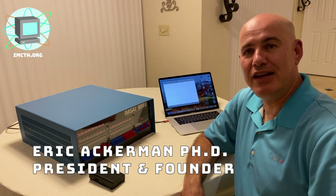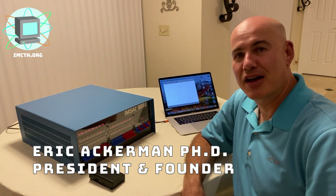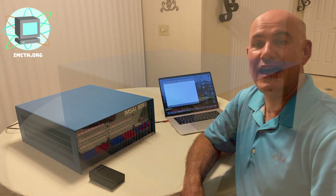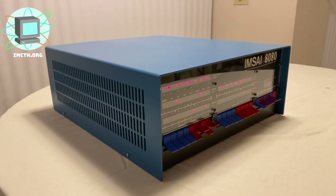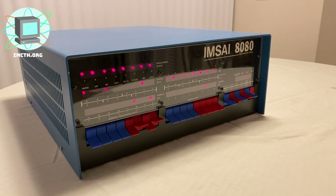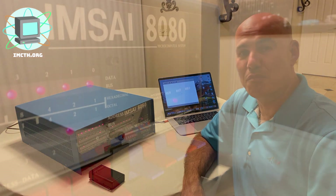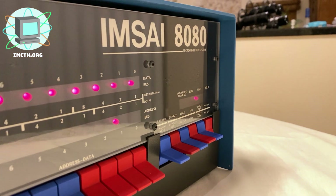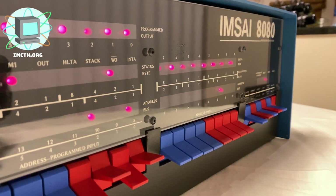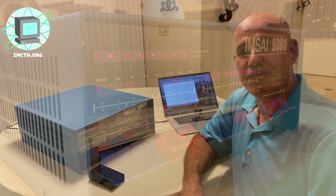The IMSA 8080 was an early microcomputer released in late 1975, based on the Intel 8080 and S100 bus. It was a clone of its main competitor, the earlier MITS Altair 8800, and is largely regarded as the first clone microcomputer. In total, between 17,000 and 20,000 units were produced from 1975 to 1978.